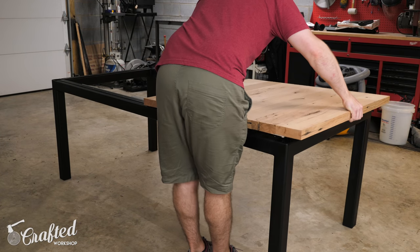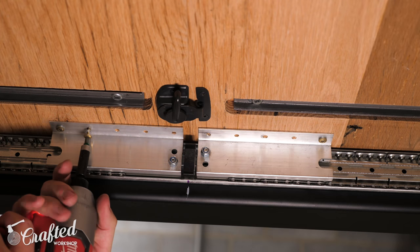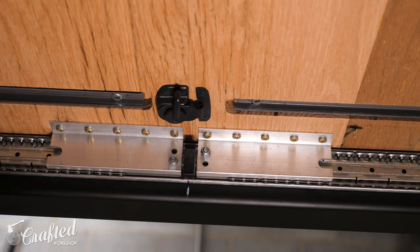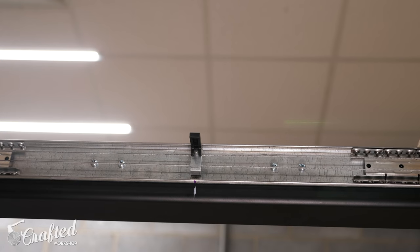Finally, I could set the main panels in place, get them lined up with the edges of the base, and attach them to the extension slides using a few inch and a quarter screws. And with the screws added, I could finally test out the slides, and they worked great — super smooth and easy to add and remove leaves.